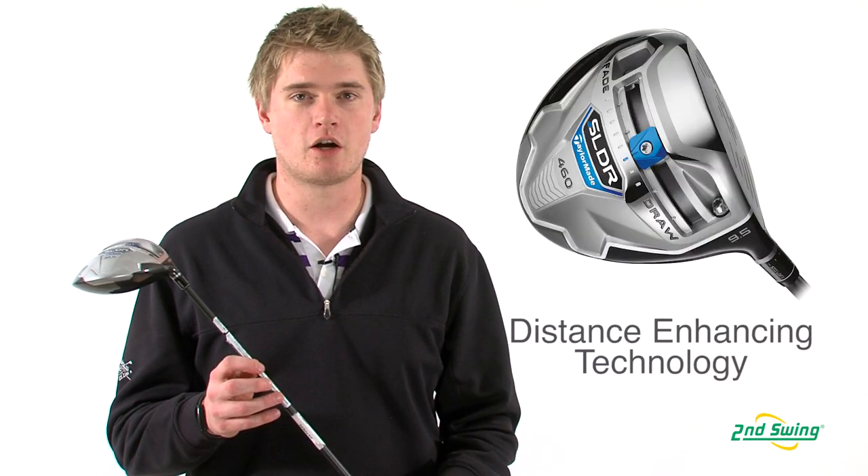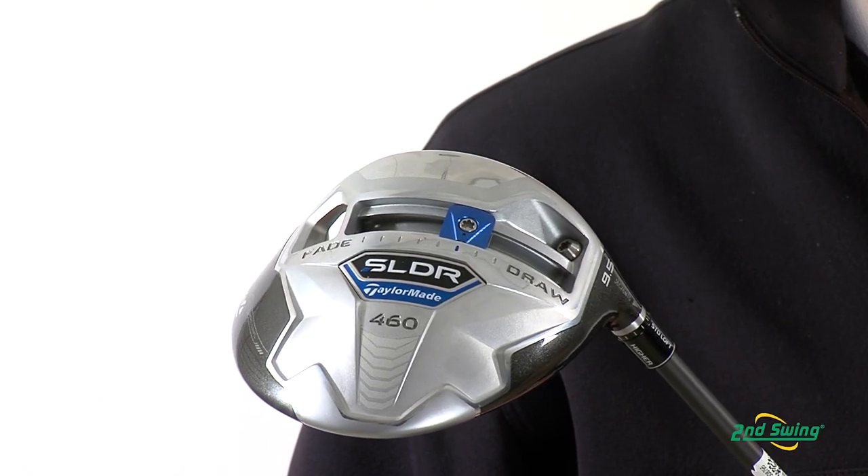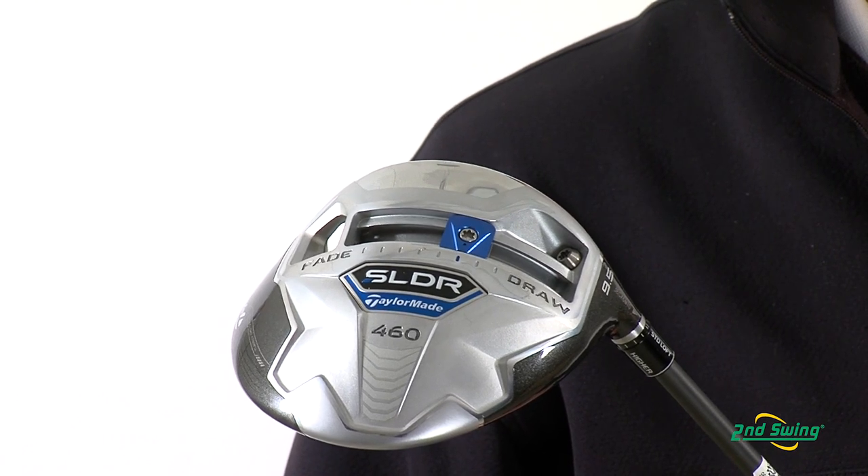Jason Henning with Second Swing, here today to talk to you about TaylorMade's SLDR driver. The SLDR driver is designed to increase launch angle, promote faster ball speeds, and lower spin rates, which has made it TaylorMade's longest driver ever.